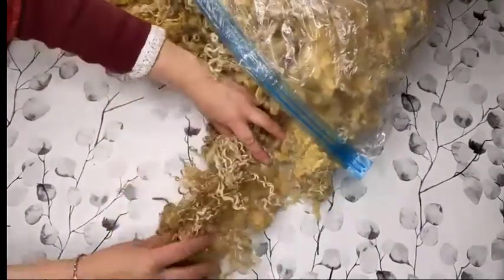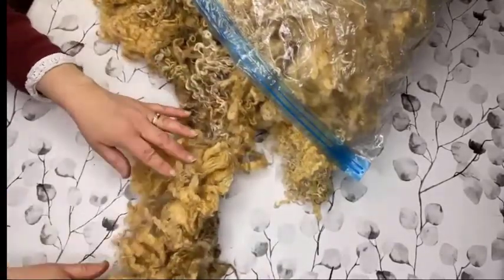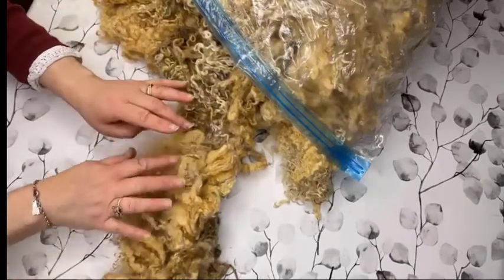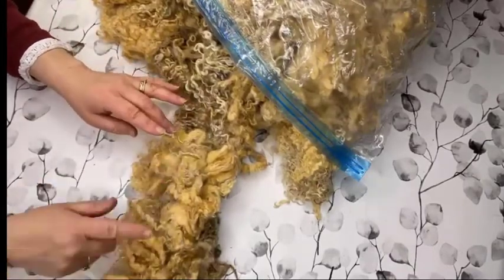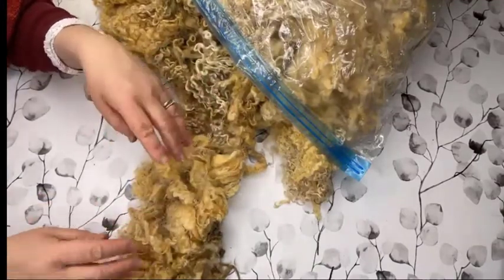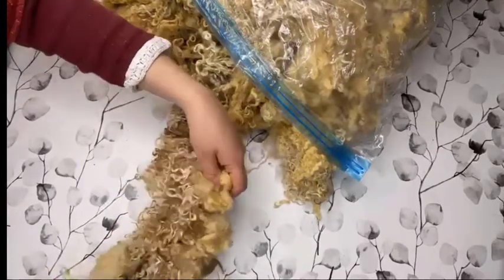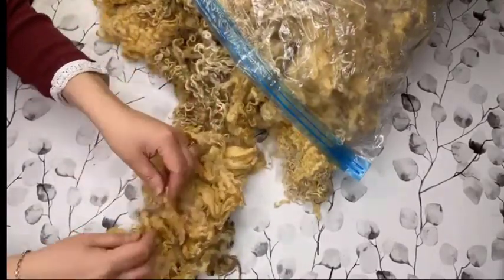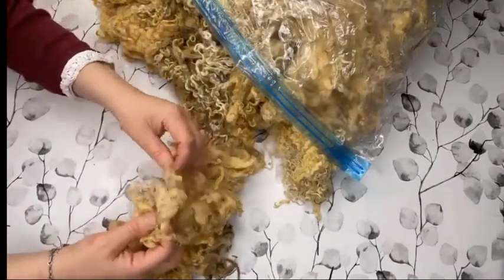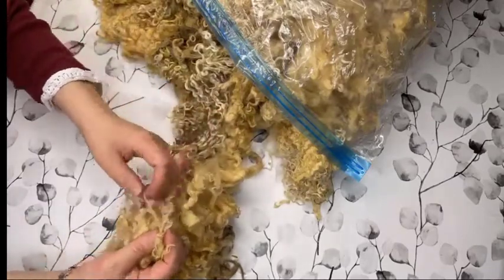So you can see here I have the lovely locks. And on the other side is really what was on the sheep's skin. I'm not really that interested in that part, although it depends a little bit on what you are intending to do with the locks. But for the moment, I want to tie those ends together, and that is my starting point for cleaning the locks.